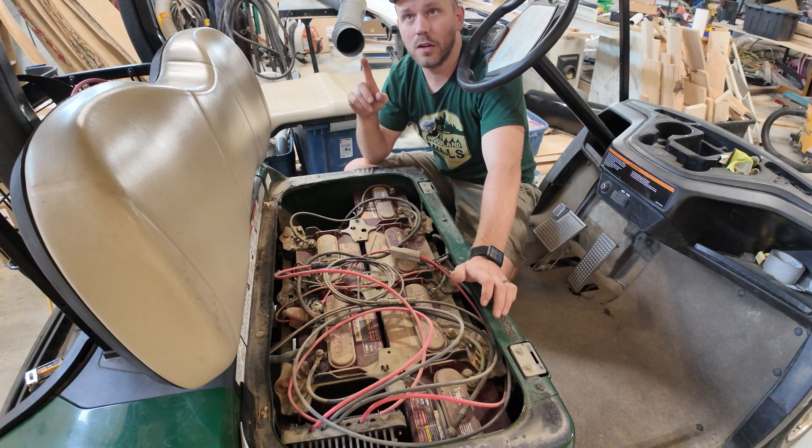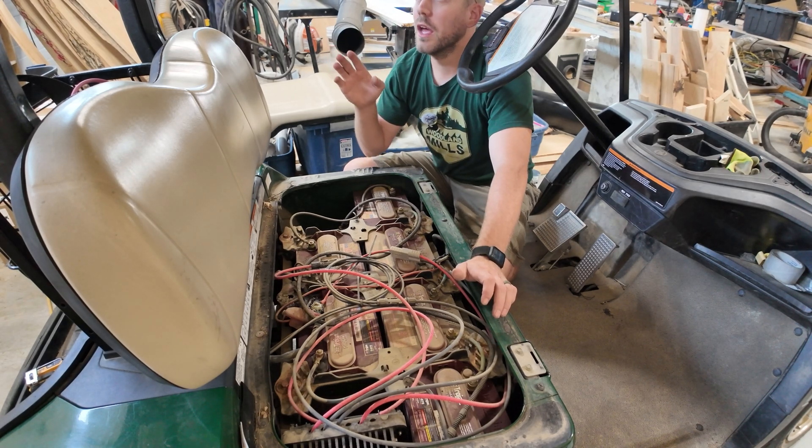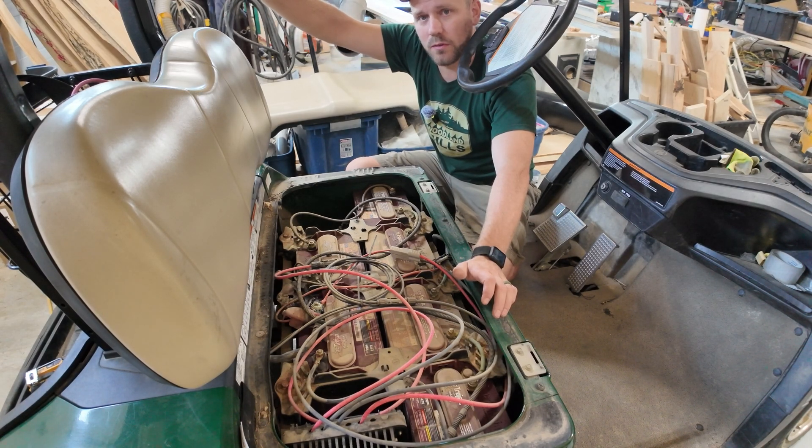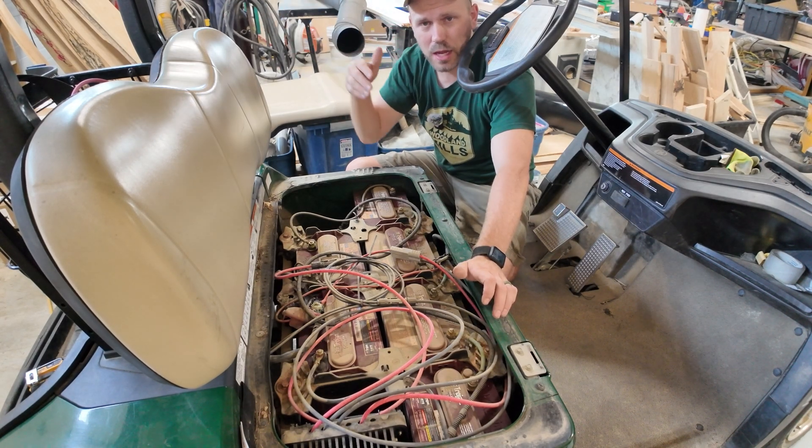These panels fit perfectly on this cart. They were the exact right width and just a little bit long in the back, but that works out great because it just added a little more of an awning over the back so when the kids are on the back they get a little more shade.